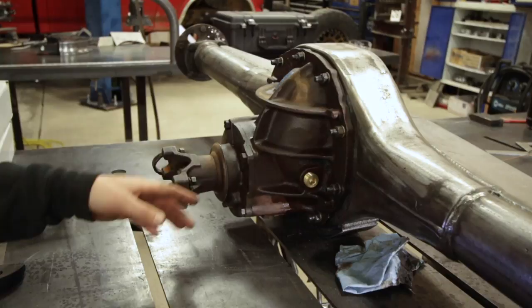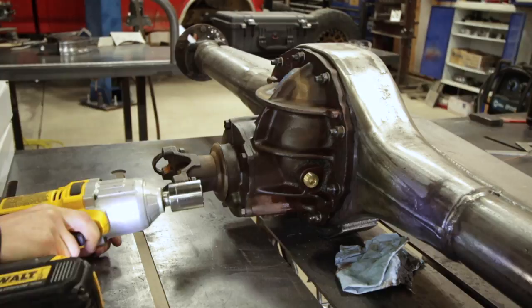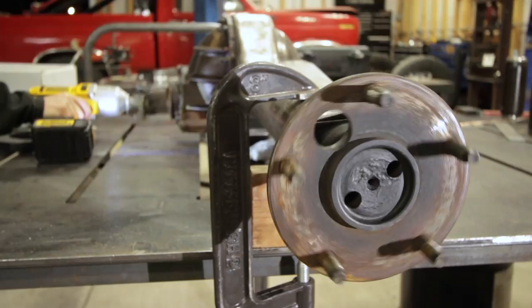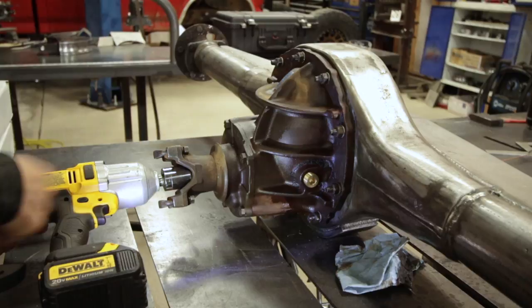What I'm going to do is take an angle grinder and sand the outside of that flange down until the rotor fits over it nice and snug. In order to do that and keep it perfectly symmetrical, I'm going to stick this impact gun on the pinion nut and spin it real slowly — that's going to rotate the axle. I'll sand while it spins, or maybe have a second person do it, and that'll give it a nice somewhat machined surface that should fit good inside the new rotors.